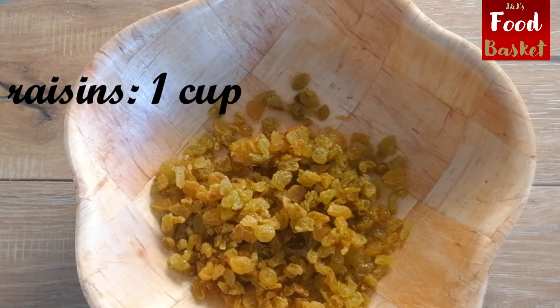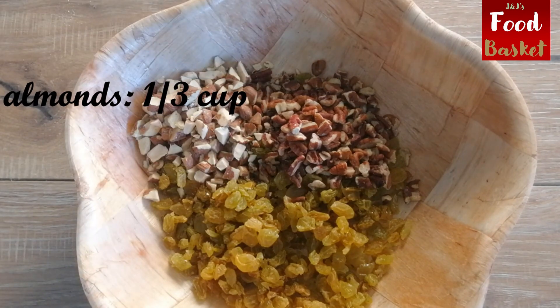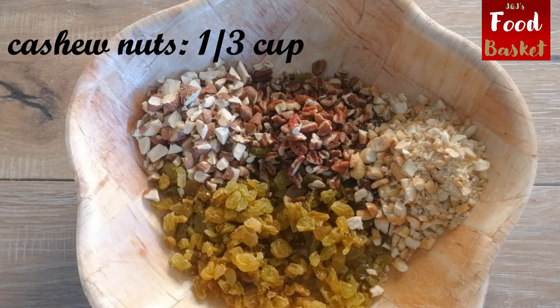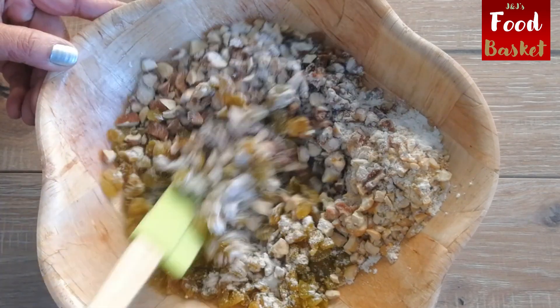Next step is to mix the raisins and chopped nuts together. Add a tablespoon of all-purpose flour and coat them nicely. This will prevent the raisins and nuts from sinking to the bottom of the cake.